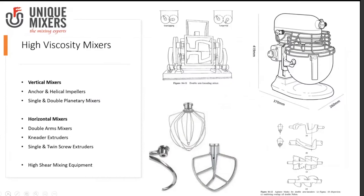Moving from solid blenders to high viscosity mixers. High viscosity mixers could be vertical or horizontal. The vertical mixers are typically the anchor and helical impellers, along with single and double planetary mixers. The horizontal mixers include double arm mixers, needle extruders, single and twin screw extruders, and high shear mixing equipment.